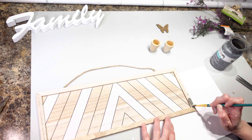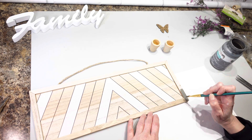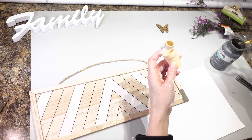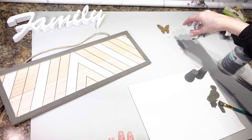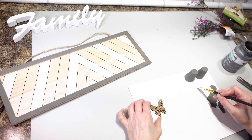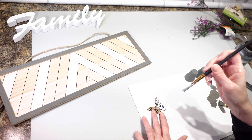I'm just going to put a light coat on the outside and I'm not going to worry about getting the inside. I'm also going to take my little flower pots and paint those elephant gray as well. I decided I'm going to do the butterfly with my white chalk paint — just a really thin coat because I don't want it to go inside all the little holes.